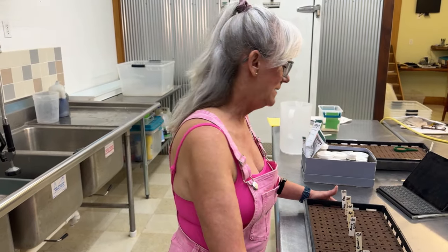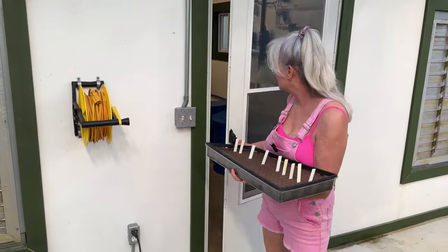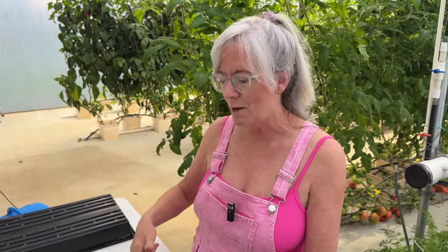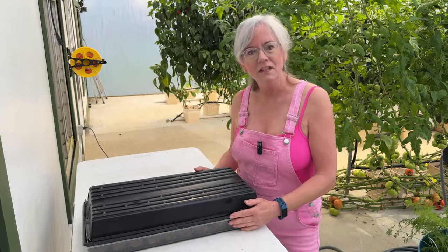Now that the whole tray is seeded, it's time to take it out to the greenhouse to germinate. I used to germinate everything in the control tunnel, but now I've brought my table out to the greenhouse because it's nice and warm in here. I put a top on them to keep them in the dark, check them every day, and in about two to three days they should be germinated and sprouted. At that time I put them in the nursery channel — let's go over and see what I have growing in there.